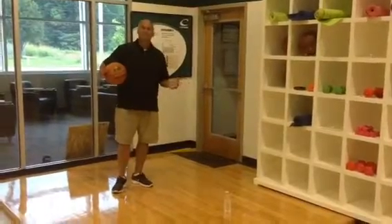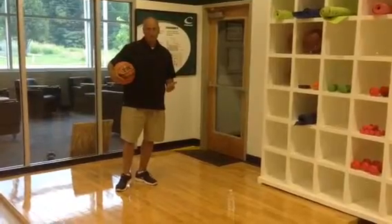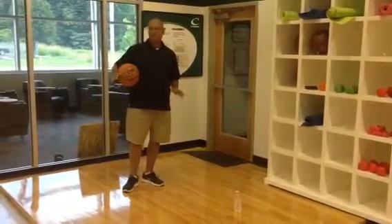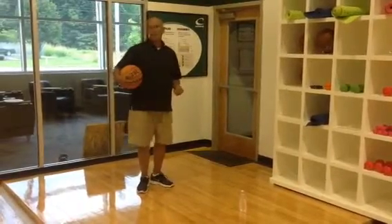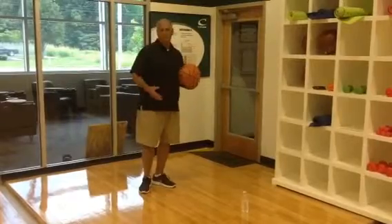Dr. Arnold, to first demonstrate this, I'm going to show you a floor that is not DEM certified. This is a floating design floor. It used to be extremely popular back in the 80s and 90s, and when I first started sports floors, we put a ton of these floors in.